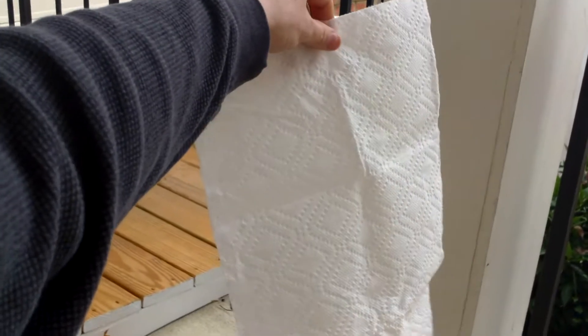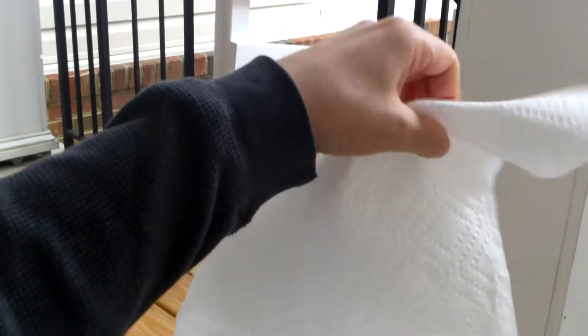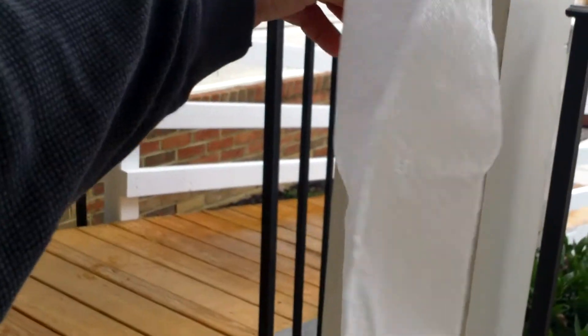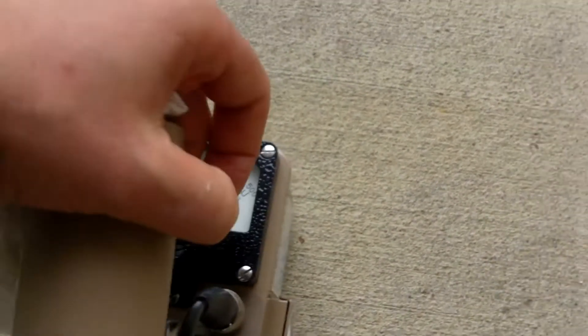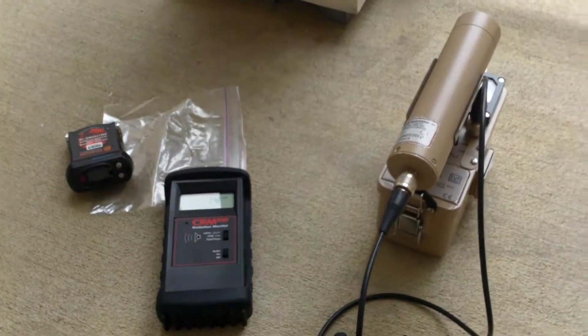It is quite just a piece of normal paper — it's hard to do this one-handed. We ball the paper up and hold it up against the Ludlum. And as you can see, the Ludlum doesn't do much of anything; it sits at about 2,000 counts per minute. So let's go on out to the car.